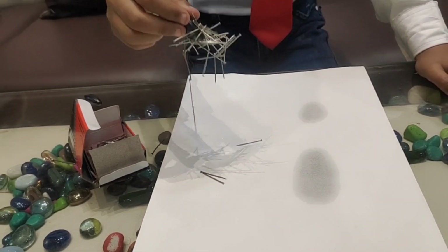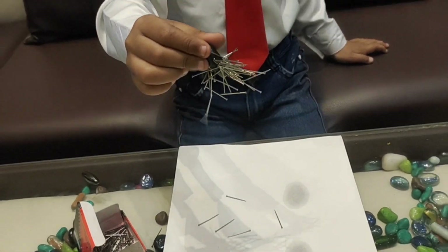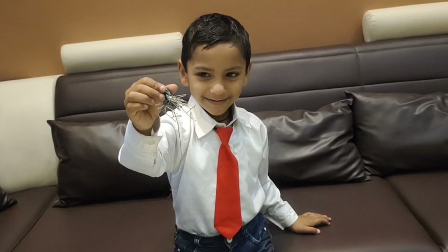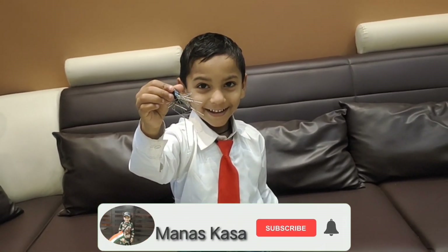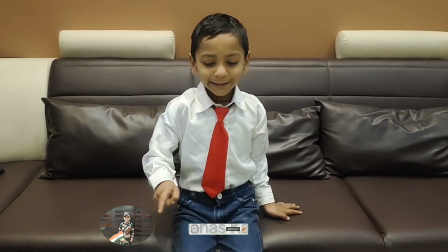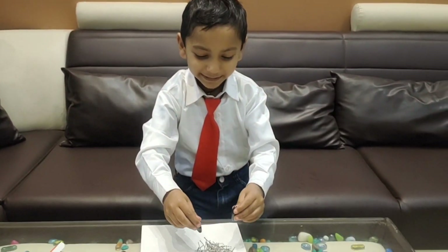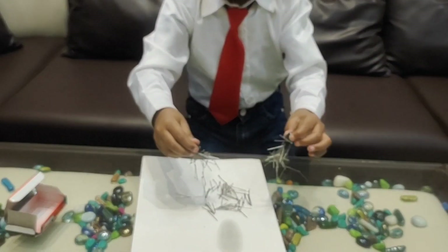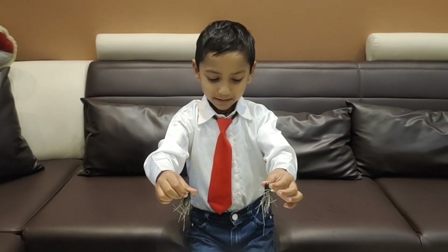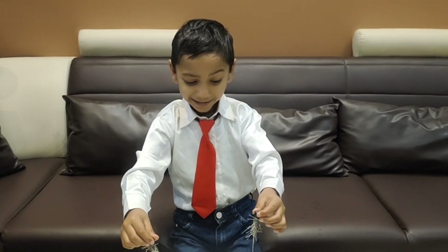Oh! My God! Friends! Magic, magic, magic, magic, magic, magic! Know! You should try it. Danna, start!